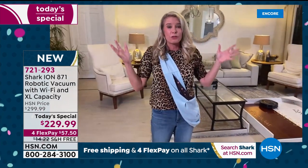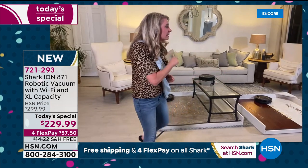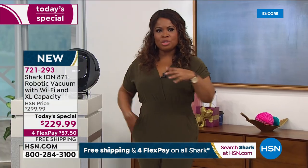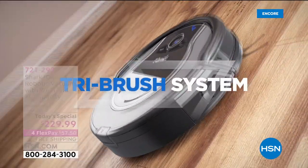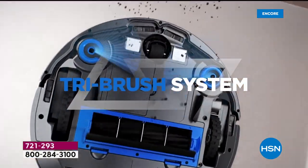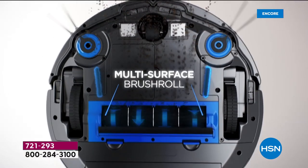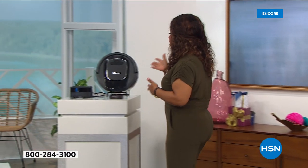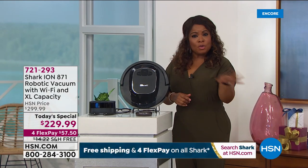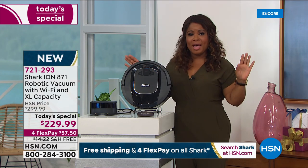Let's show that video so you can see those brushes in action — this is what makes this a cut above other designs on the market. Look at that action — those channel brushes really pulling debris toward and inside the unit. That is why we're offering this as our best value of the day, with free shipping and a free app to download.